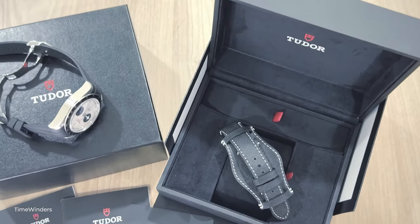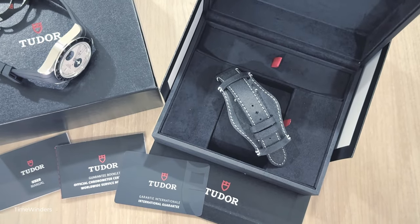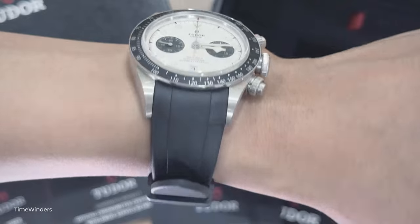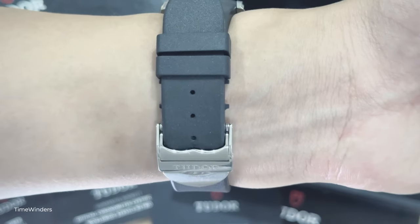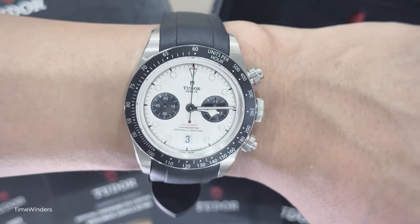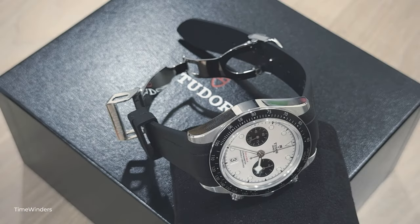The owner of this Black Bay Chrono has opted to replace the original black leather bracelet with a full rubber strap with a foldable clasp, which in my opinion is a good choice given the humidity here in Singapore. Would you have retained the leather bracelet, or would you have opted to swap for a rubber strap or the stainless steel bracelet? Let me know in the comments section below.